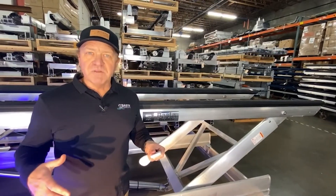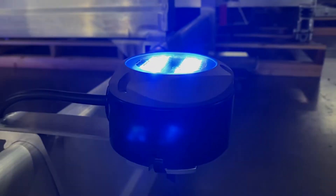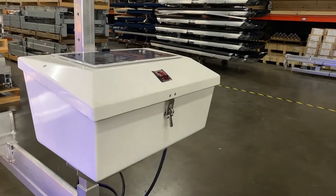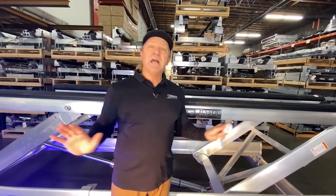Beyond just the boat lift, if you want to accessorize your lift and trick it out, we've got all kinds of options for you — from centering guides to bow guides, the power unit boxes, the power unit stands, and even canopies that cover up to 39 feet in length. We got it covered.